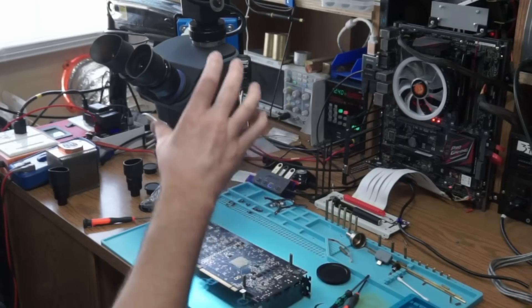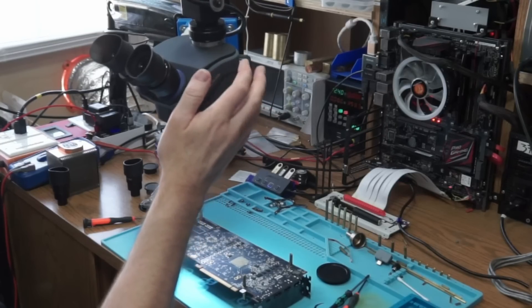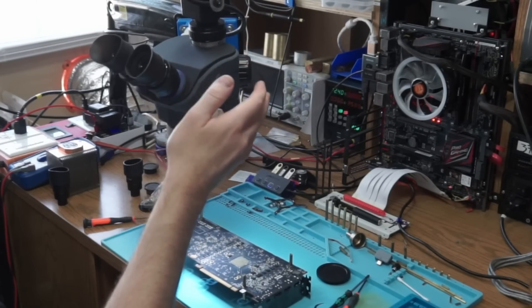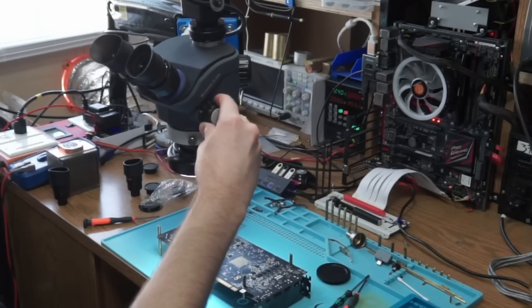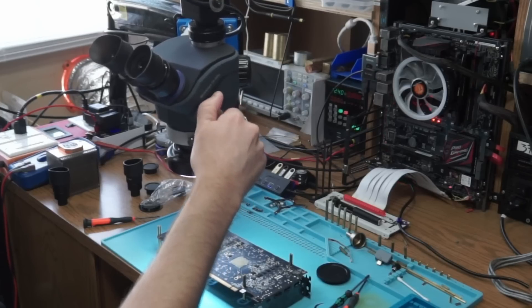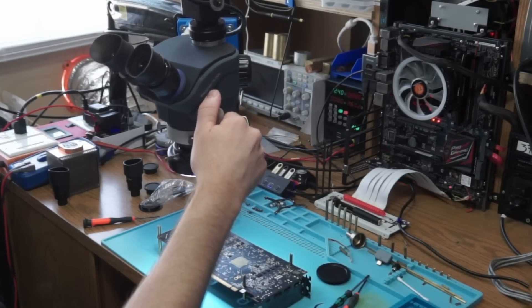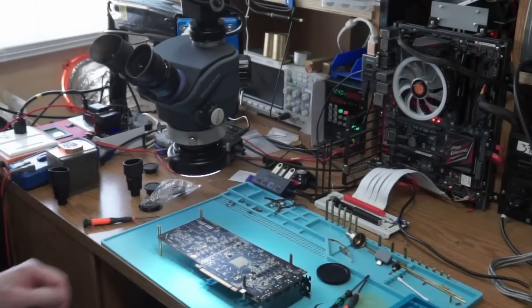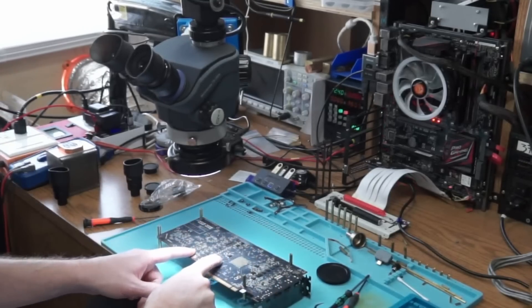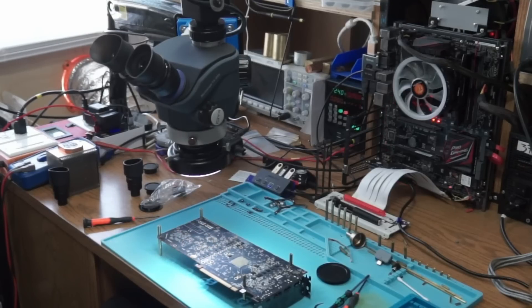A couple of things I don't like: it's a very light plastic body. There are steps in the adjustment - you can feel two, three, four, five, six. I don't know if that's necessary, just a little bit annoying. But that's not the main issue. The biggest issue is that what I see through the eyepieces and what the camera sees are two completely different things.